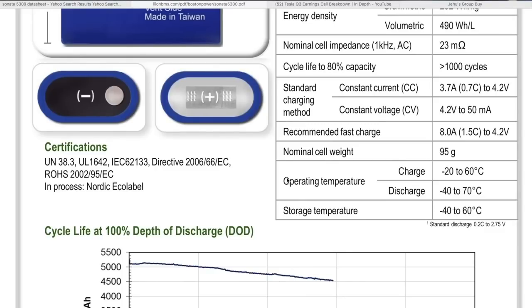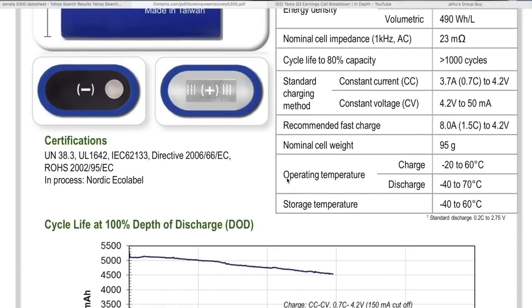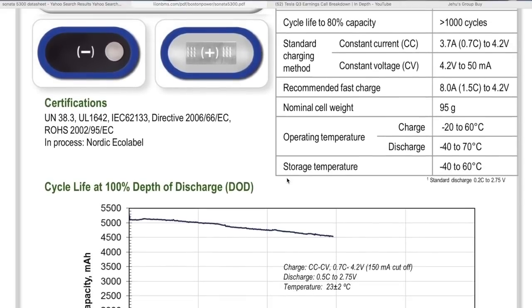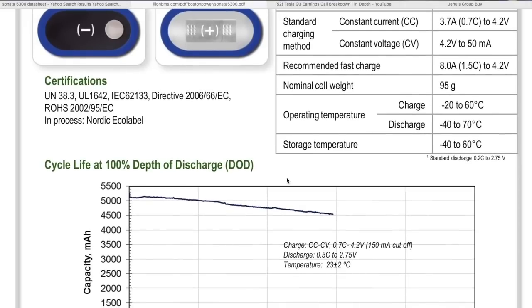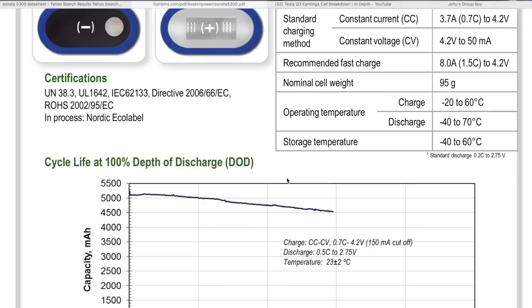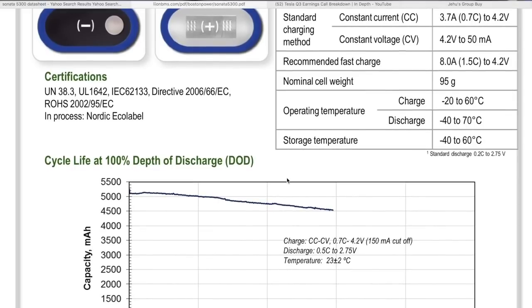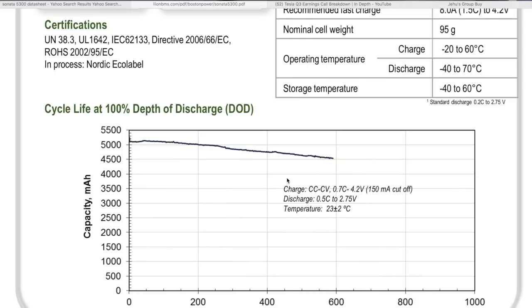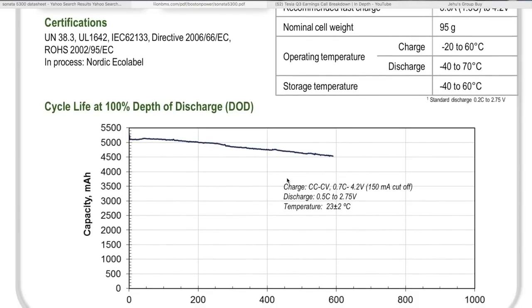Standard charging method is constant current, constant voltage — 3.7 amps, so 0.7C to 4.2 volts. Recommended fast charge is eight amps. You can charge these at eight amps, which is less than an hour — probably 30 to 40 minutes. You can get like 90% of these batteries charged up at 1.5C, which is really unusual. Usually batteries don't like to be charged fast.